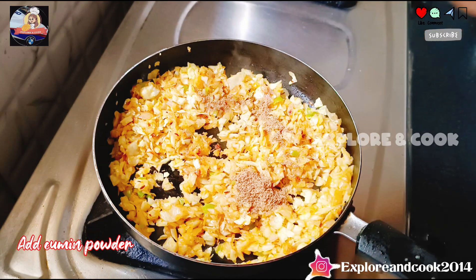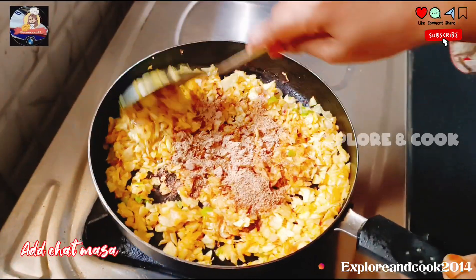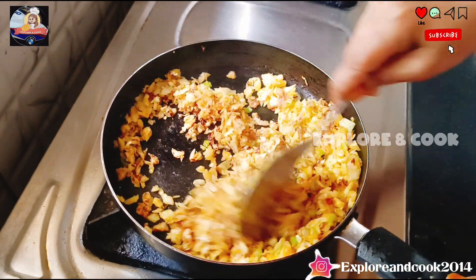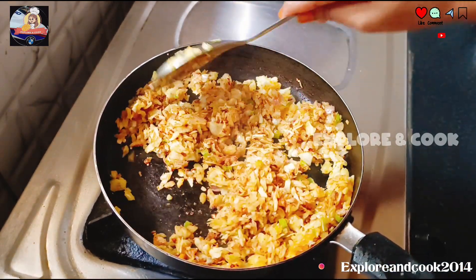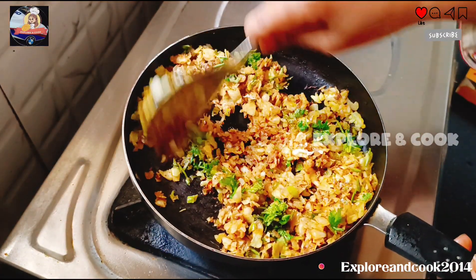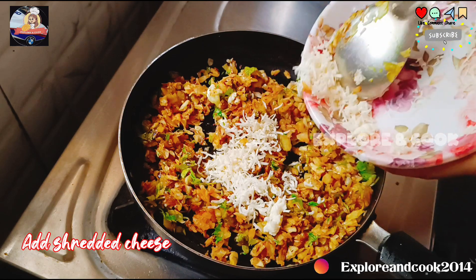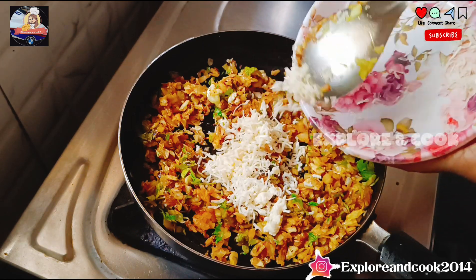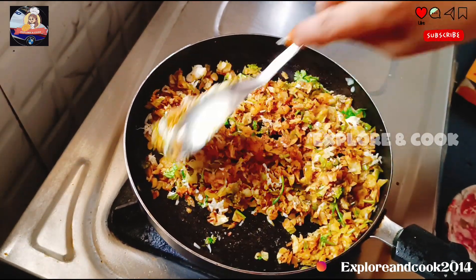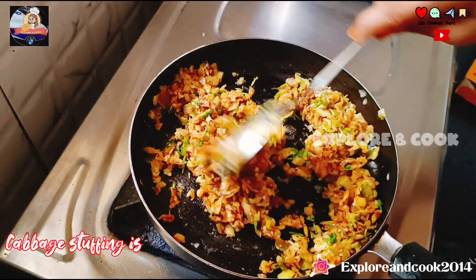Add cumin powder, amchur powder, and chaat masala. Mix them well. Add chopped coriander leaves and shredded cheese. Give a quick mix — the cabbage stuffing is done.